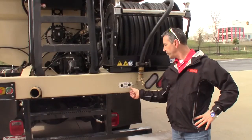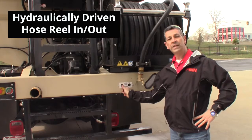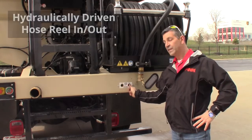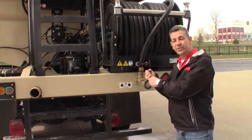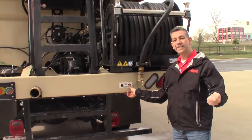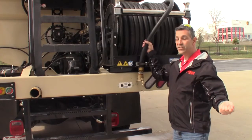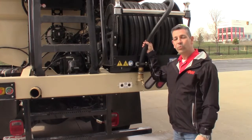Here at the back of the machine, we have a hydraulically driven hose reel for retraction as well as out to assist, so that someone doesn't have to pull that hose. You can push this button to facilitate the operator easily getting the hose out as far as he needs — 200 feet or more depending on what you put on here.